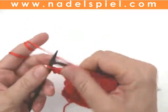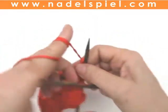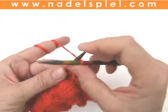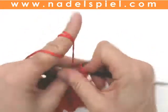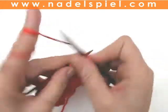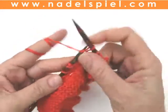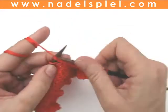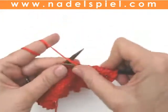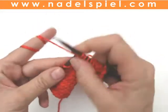And you already know how you will do the next row. Eighth row: edge stitch, purl 1, slip 1 purlwise, purl 3, slip 1 purlwise, purl 3, slip the slipped stitch, purl 3, slip 1 purlwise, and so on.